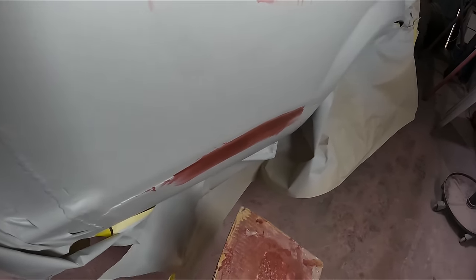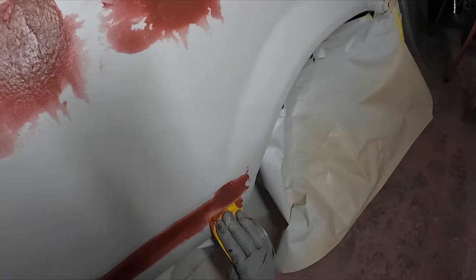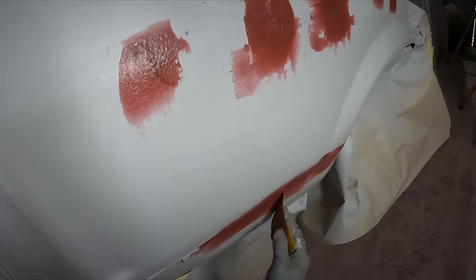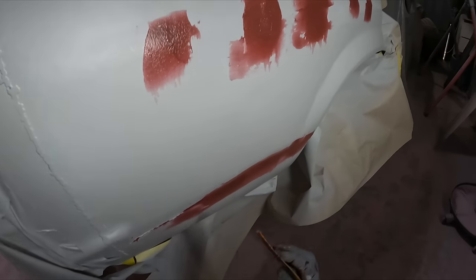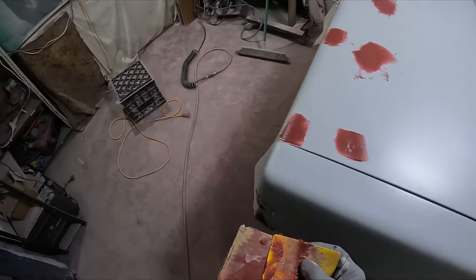Get a bit of filler in here, reapply where needed in the deep spots, then have a good cleanup and make a plan of what I'm going to do tonight and on the weekend.